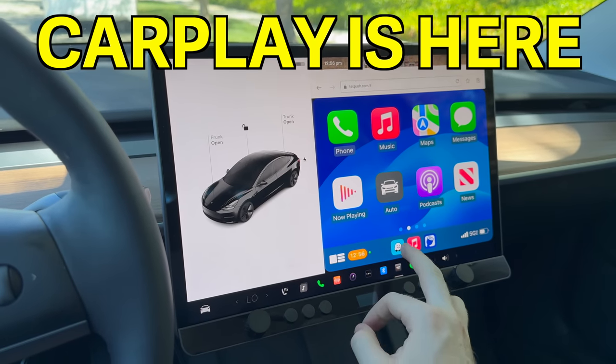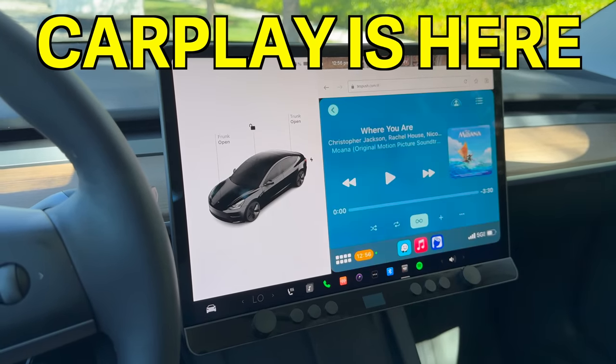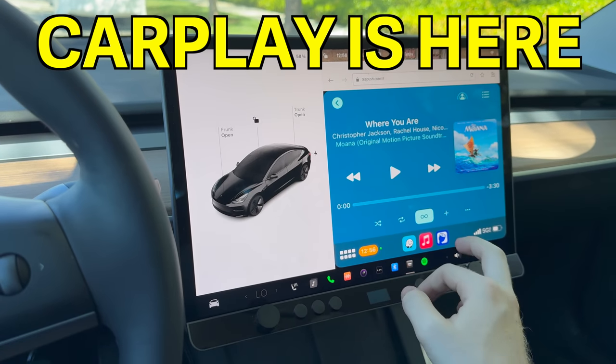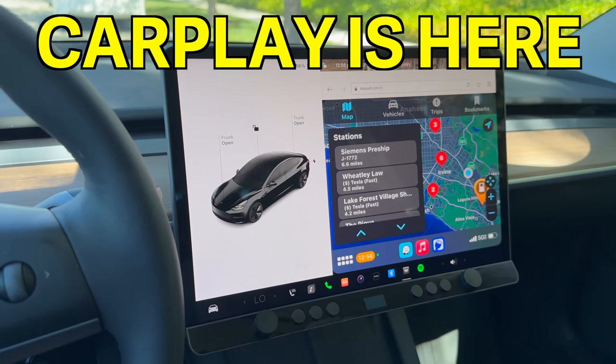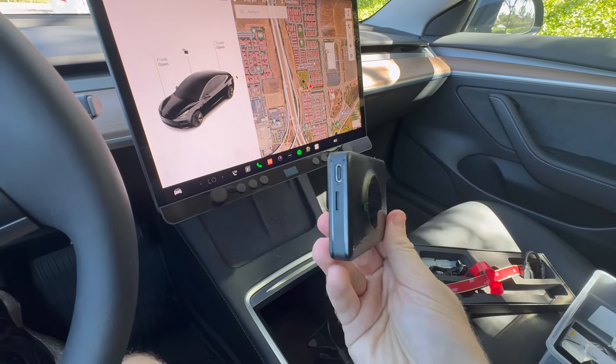This is full-on Apple CarPlay running on my Tesla. Yes, it works, it's the real deal here, and I'm gonna show you in this video how you can add it to your Tesla step-by-step because I promise you, it's way easier than you think.